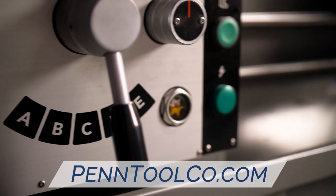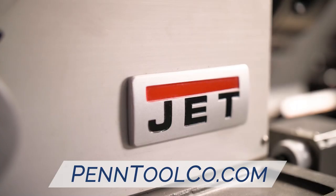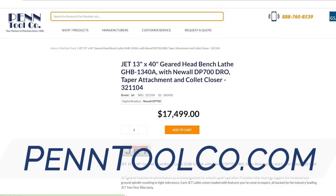Featuring eight different spindle speeds, also boasts a maximum RPM capability of 2000, so it'll get any project done. If you're ready to take your home workshop to the next level, or add to your commercial outfit, head over to pentoolcode.com today to order your Jett GHB1340A.